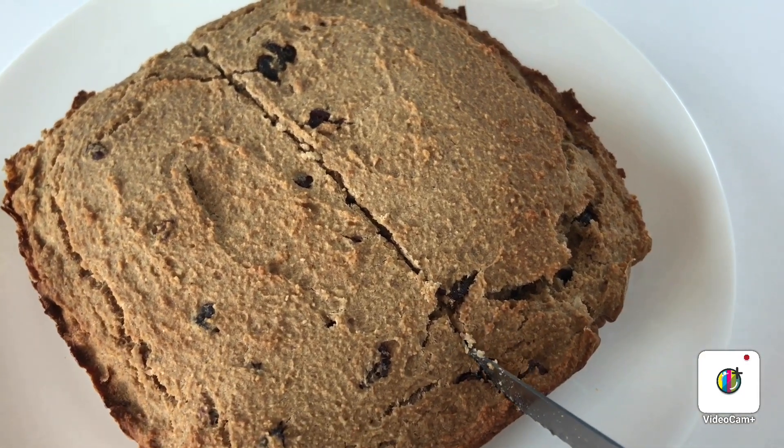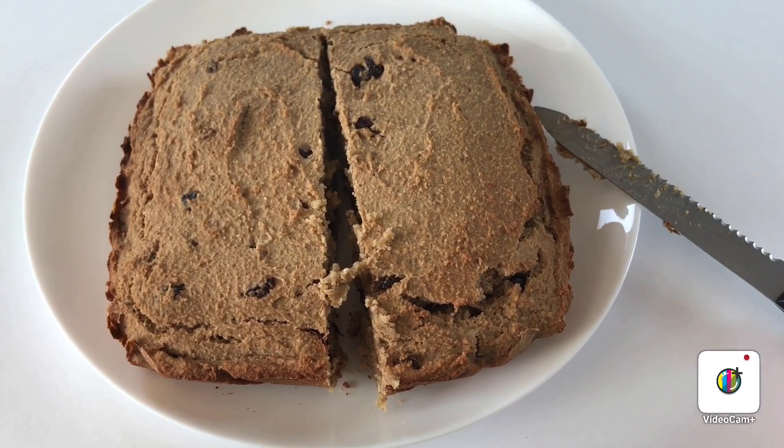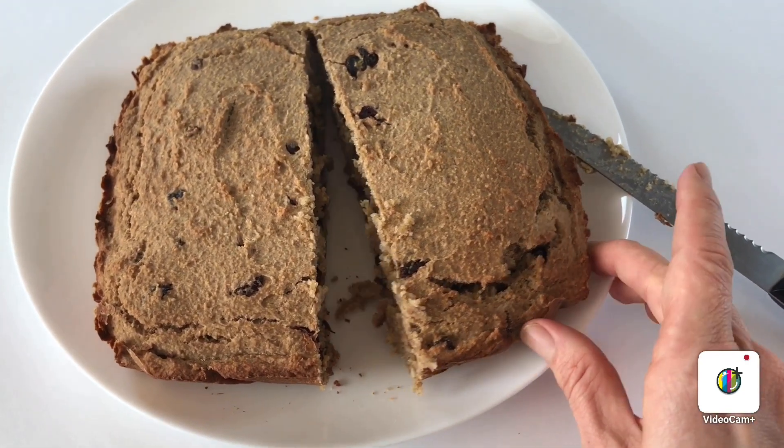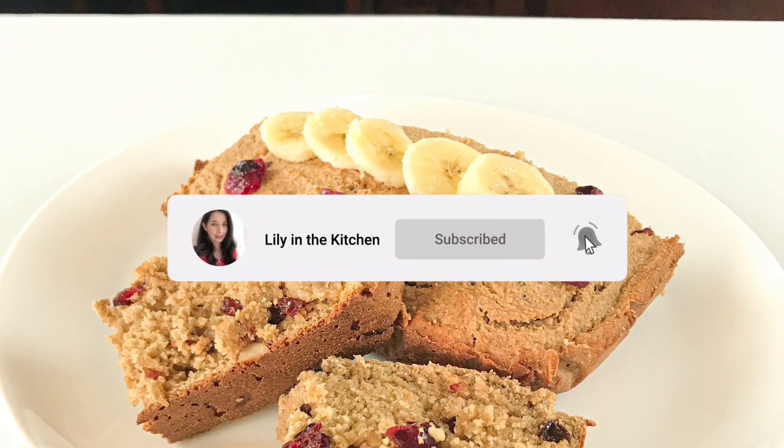Take a look at the link of the healthy hot chocolate so you could eat your banana bread with some delicious healthy hot chocolate. Thank you so much for watching and I'll see you in my next video, bye bye.